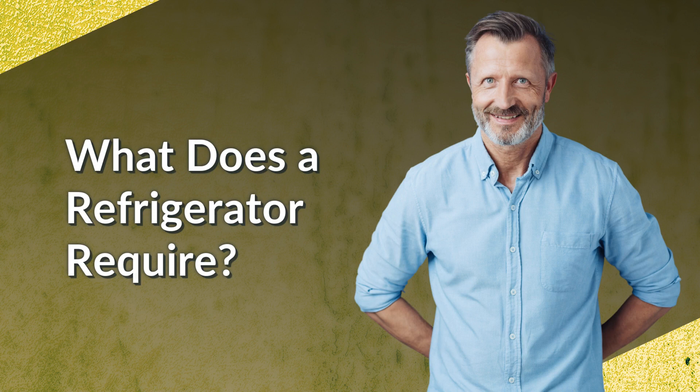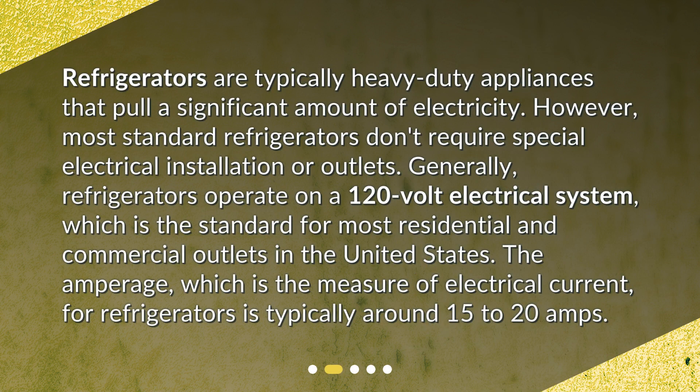What does a refrigerator require? Refrigerators are typically heavy-duty appliances that pull a significant amount of electricity. However, most standard refrigerators don't require special electrical installation or outlets. Generally, refrigerators operate on a 120-volt electrical system, which is the standard for most residential and commercial outlets in the United States. The amperage, which is the measure of electrical current, for refrigerators is typically around 15 to 20 amps.